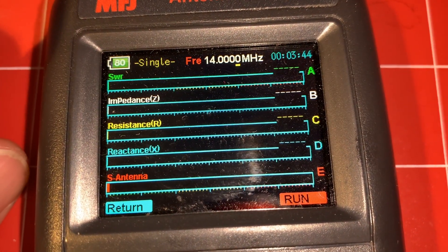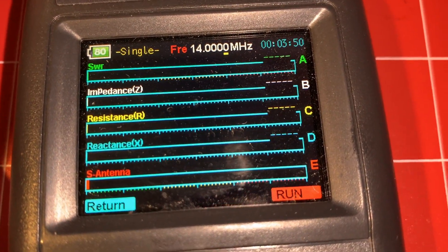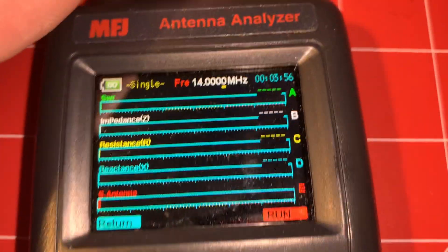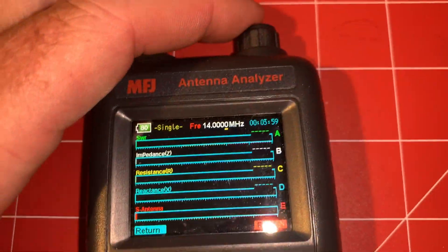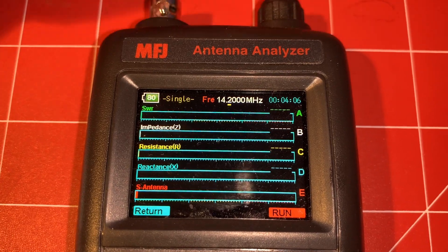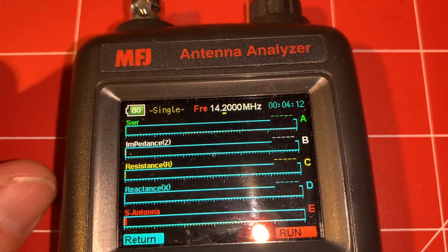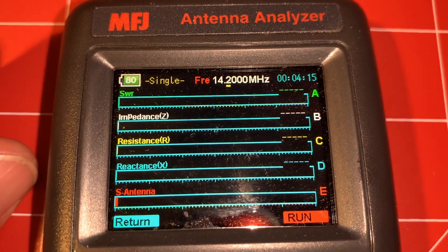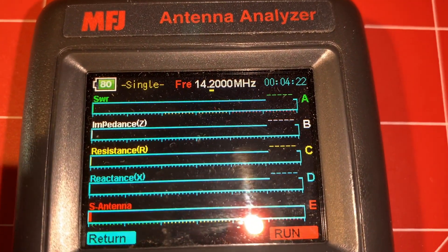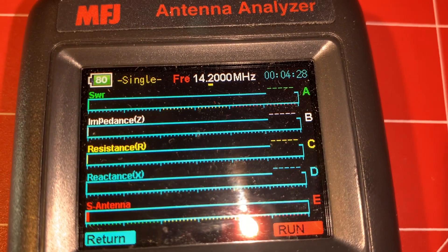It's got a single scan mode where you can set a frequency that you want it to scan, and it will analyze the antenna attached to it on that frequency. You're going to use this multifunction knob and click it. Let's say you want to check how this antenna is going to do at 14.2 — when you hit Run it's going to give you some values. It gives you the SWR and the Z, R, and X values — your impedance, resistance, and reactance.